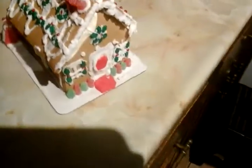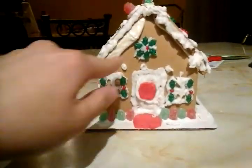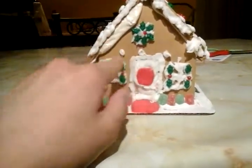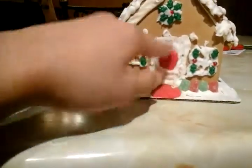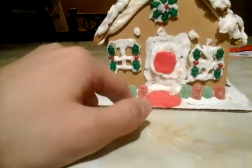Alright guys, this is the gingerbread house that me and my sister decorated. In the front here, this is my design. I put a wreath right there, some mistletoe windows right here, a door, and a little window here.